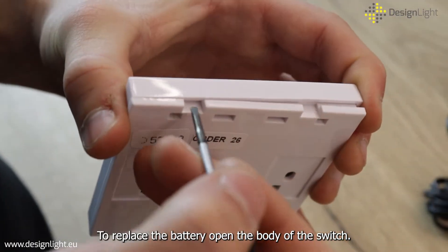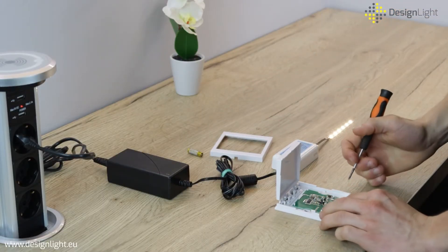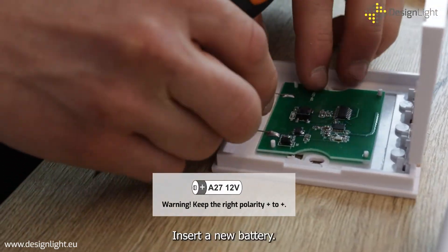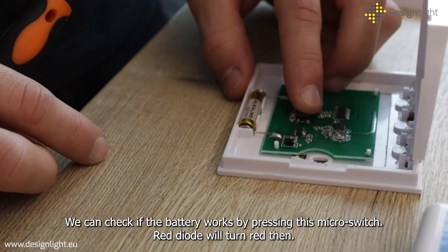To replace the battery, open the body of the switch, remove the old battery, and insert a new battery. We can check if the battery works by pressing the micro switch — the red diode will turn red then.